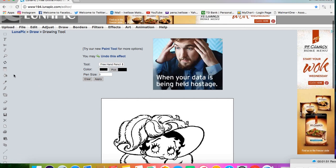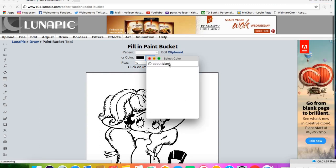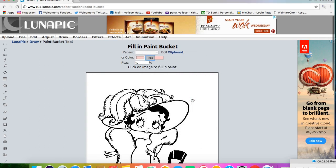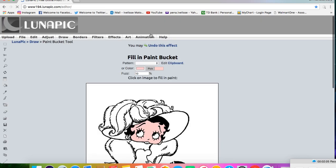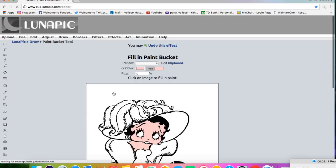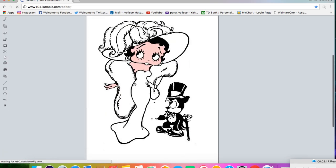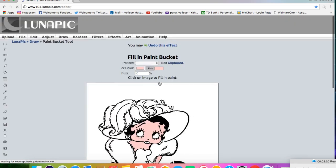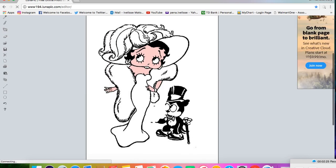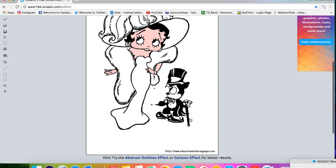Now click on the paint bucket, pick flesh color, and fill in her face, arms, and hands. Then scroll to the bottom and click save.